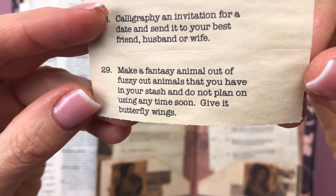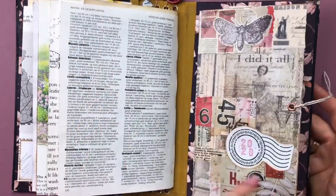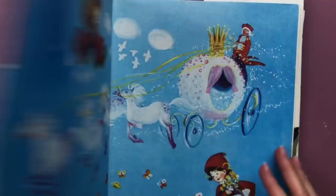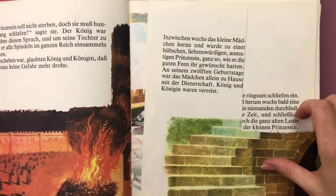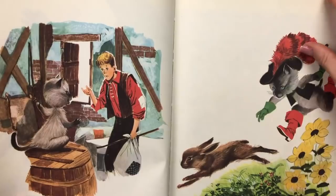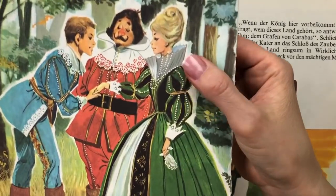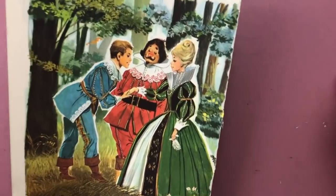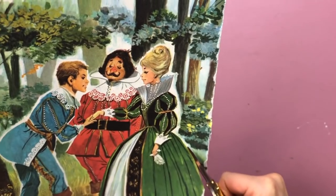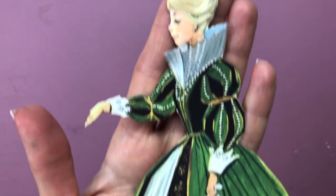The second prompt I'm doing is number 29, which says: make a fantasy animal out of fussy-cut animals that you have in your stash and do not plan on using anytime soon — give it butterfly wings. I'm actually not using images from my stash but going through my fairy tale books. Out of one I've already cut quite a bit and used some pages for envelopes, but today I wanted to use this lady with a beautiful dress to make some sort of fun fantasy animal. I'm starting by fussy cutting her out.